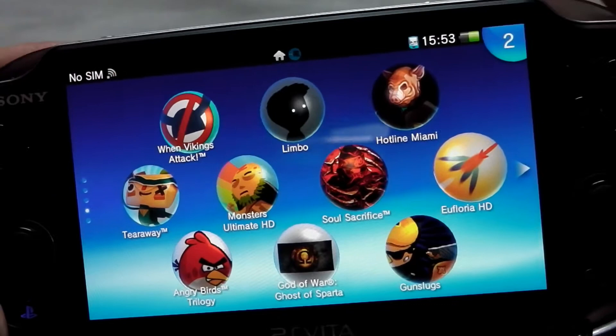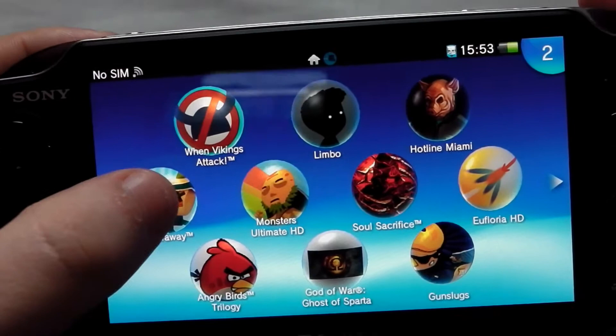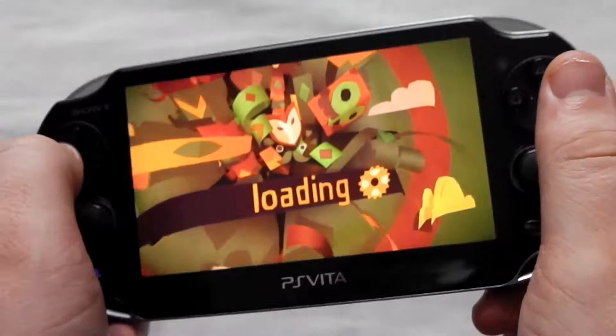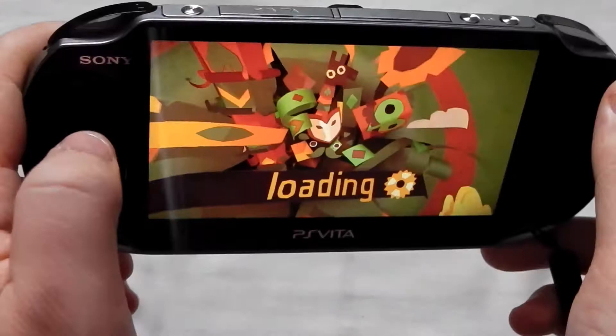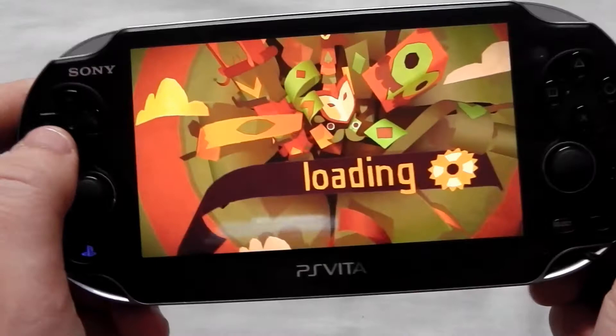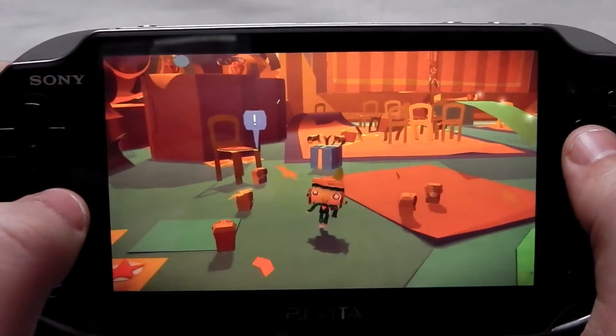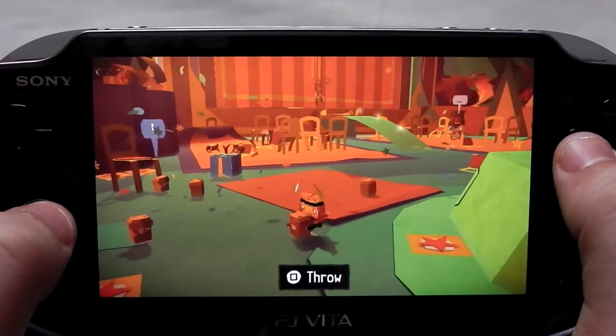One of the games I'm going to show you is Tearaway. This is one of the games that makes full use of the Vita's features — it's got some fantastic stuff in there. It's also got motion control available — you can look around like that, it's a really cool feature. There's that many features with this device, it's easy to forget them all. Now this is by Media Molecule, a very renowned developer for creativity, and this game is full of creativity. It's great for all ages and it's certainly one of the best games to pick up straight away for Vita — I highly recommend this.